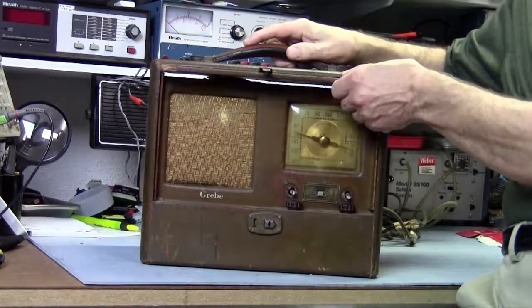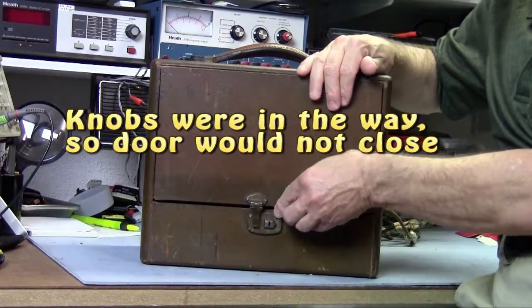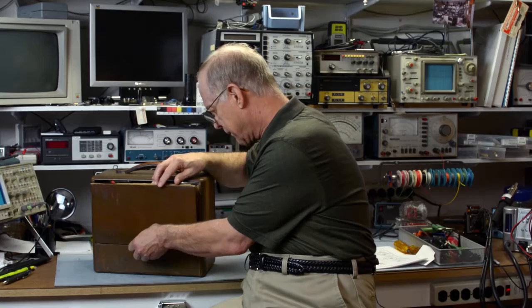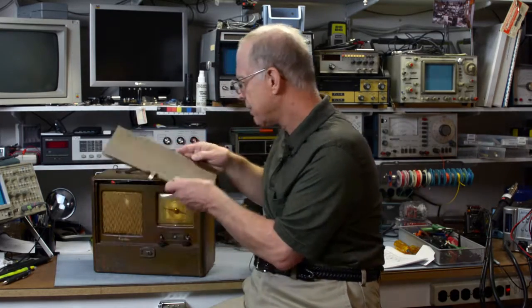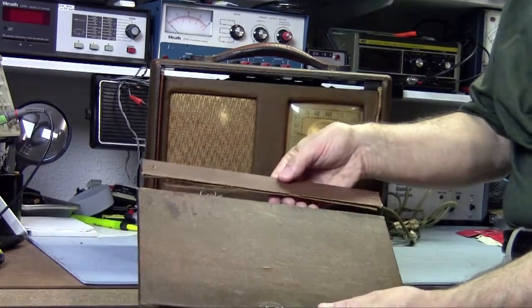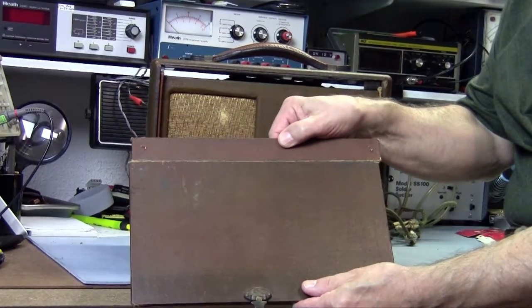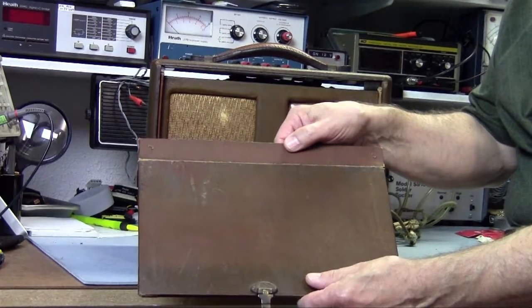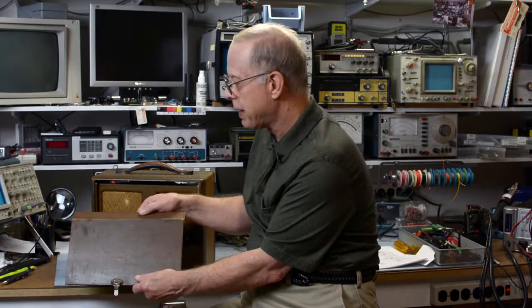One of the things I found fascinating is that it's a portable vacuum tube radio. It has this nifty cover that comes down, that you can latch and carry around with you, protecting the front. However, one of the things that is wrong with it is that the fabric holding these two pieces together has broken, which brings up some interesting problems in restoring it that I'll talk about in a little bit.